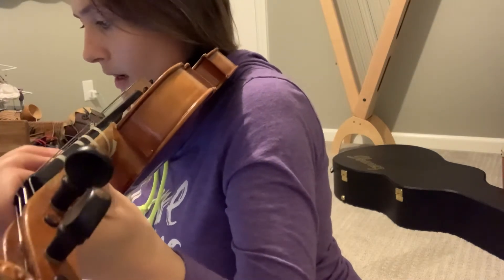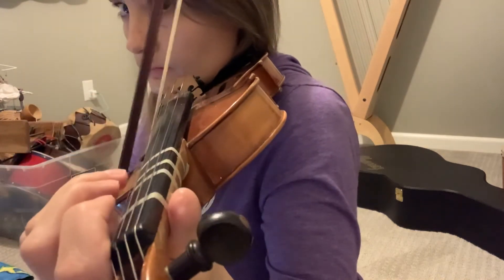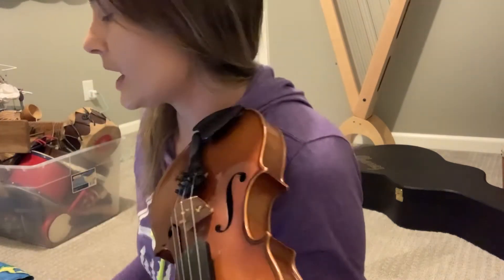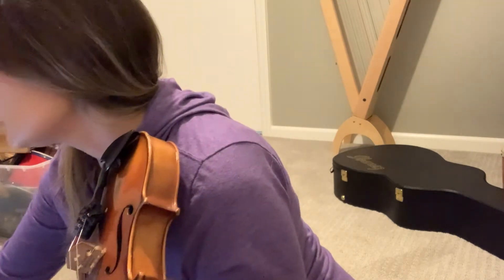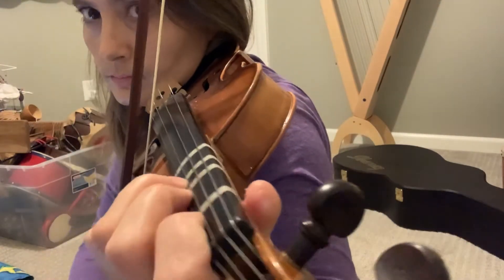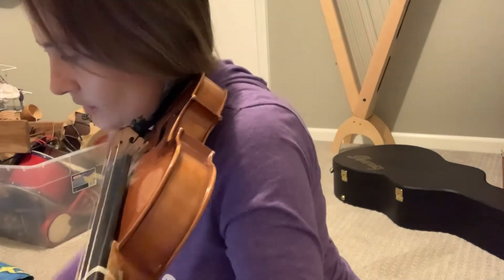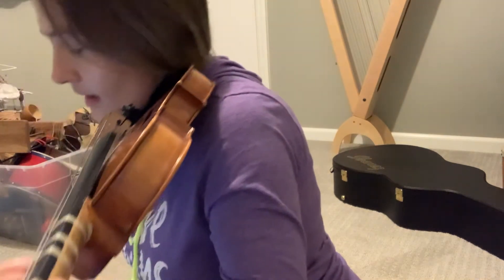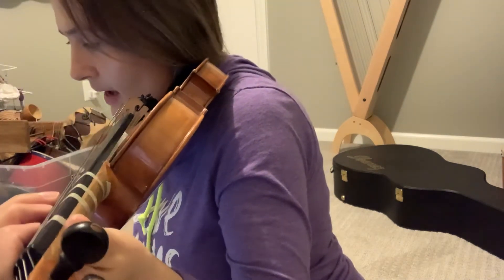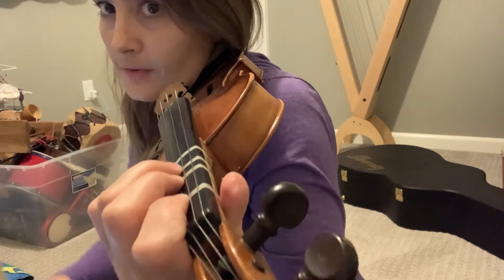Next section: 'I don't care.' Make sure your first finger F sharp is higher — the first finger on the E string needs to be high enough to make an F sharp. Then 'what they're going to say' — make sure your third finger on the A string is high enough for a D.